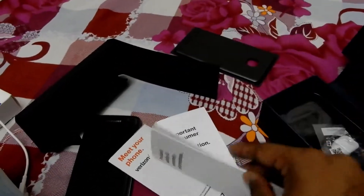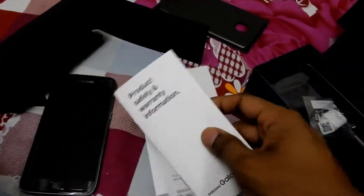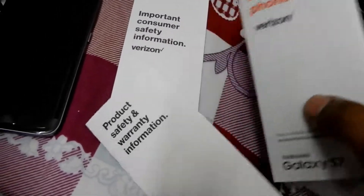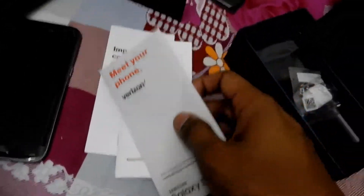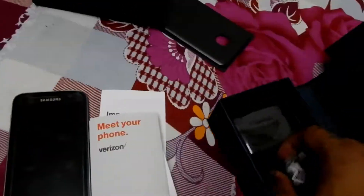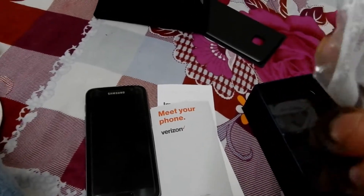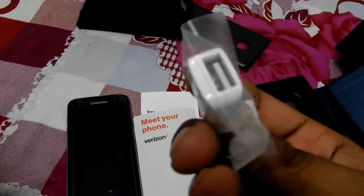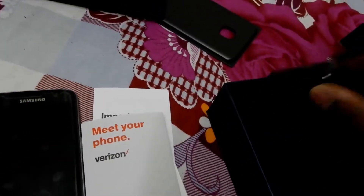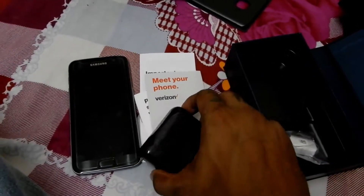I got this as a gift phone. I know it is a bit old, it's an old model, but I still liked it because I preferred this phone — it's easy to handle. It's from Verizon and it's factory unlocked. We also get a USB connection and the Samsung headphones.